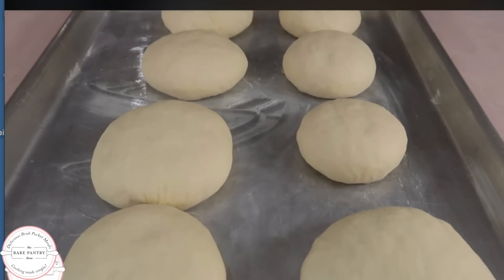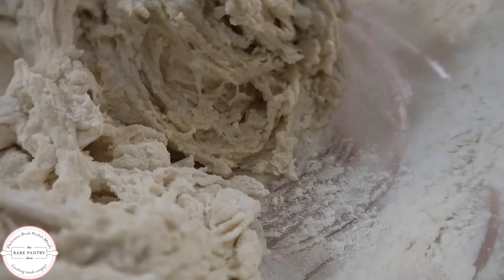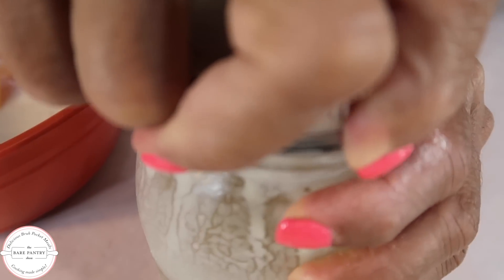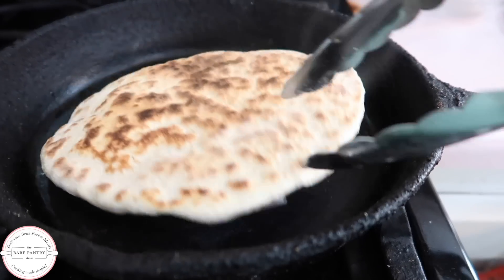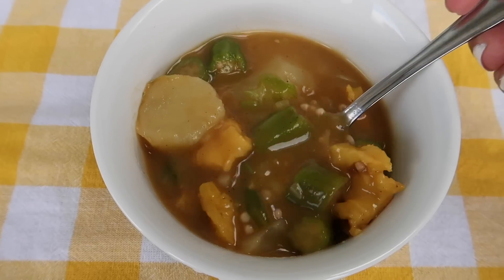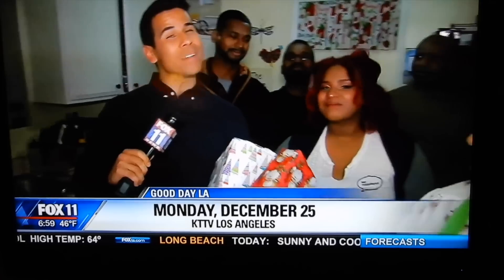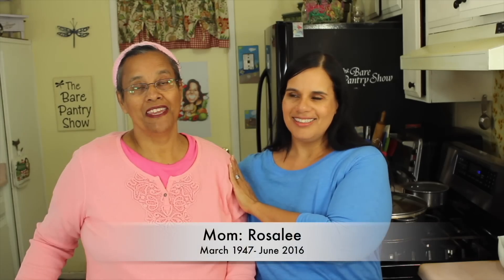You've seen me do yeast leavened pita bread before. Today I'll be doing the flatbreads again but this time I'll be making them from sourdough. So grab your starter and let's make sourdough pita bread. Welcome to the Bear Panther Show — if you're looking for authentic Belizean recipes then you're in the right place. My name is Barbara and this is Cooking Made Simple.